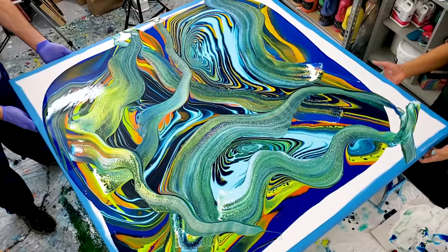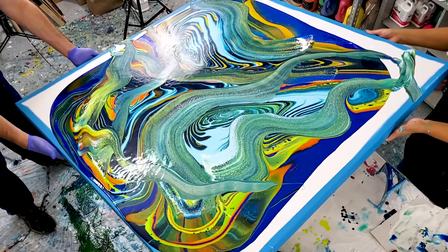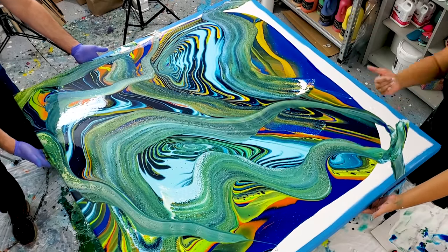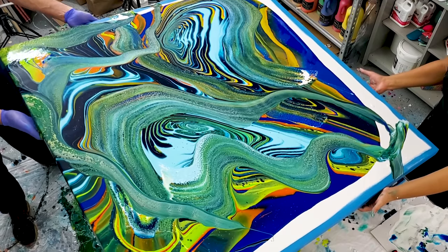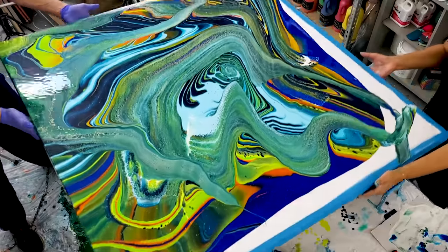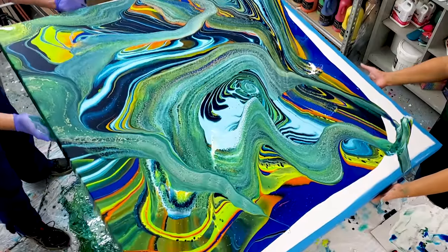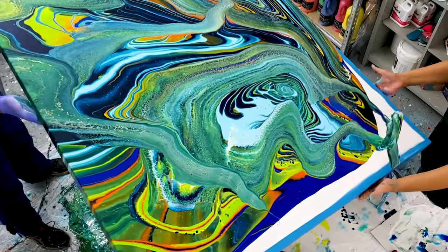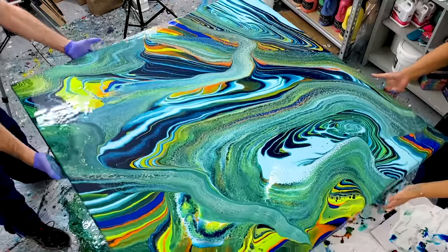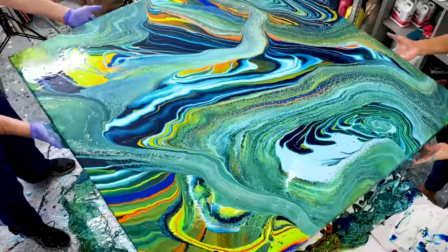My husband deserves a medal for putting up with me and being so supportive and coming out to help. We ended up saying 'left hand up, right hand down' — that's how we tried to get in sync to really stretch this out together. It's very difficult to do. People were asking how we moved the canvas together and it really takes a lot of communication. The way you stretch it out dictates how your lacing stretches and where the focal point of your painting will be.